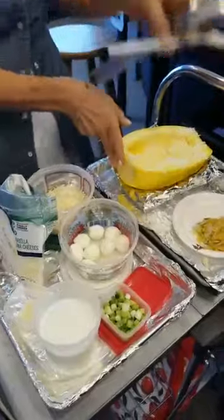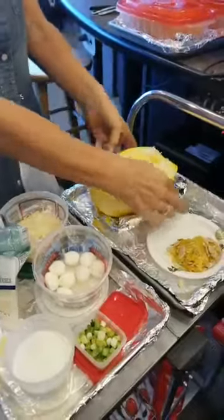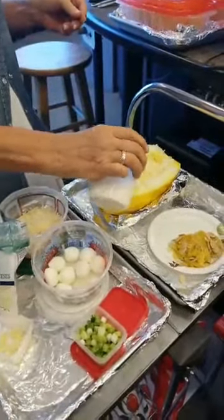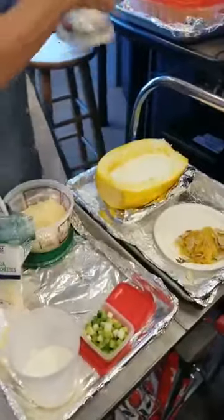Before I pour the cream in, I'll show you — I've got my aluminum foil on a sheet pan and I've created a little boat around the squash, because I don't want it to tip over with the cream inside. Just make sure you shore it up before you put it in the oven.